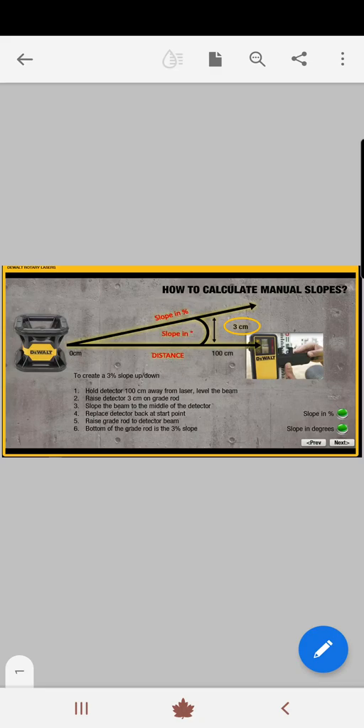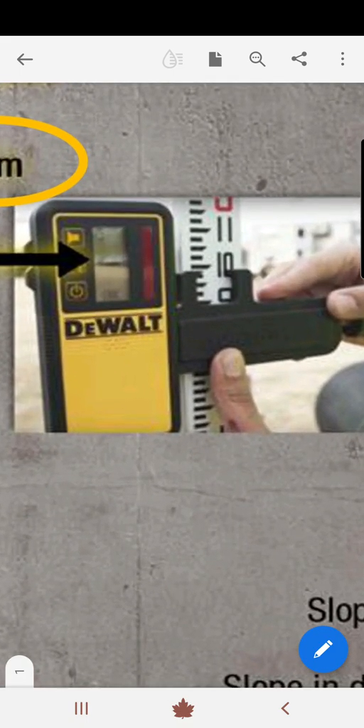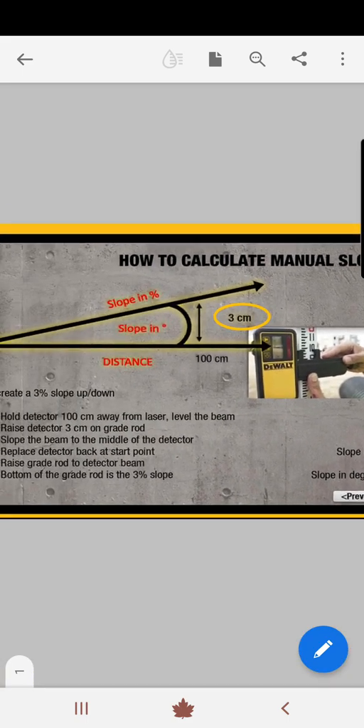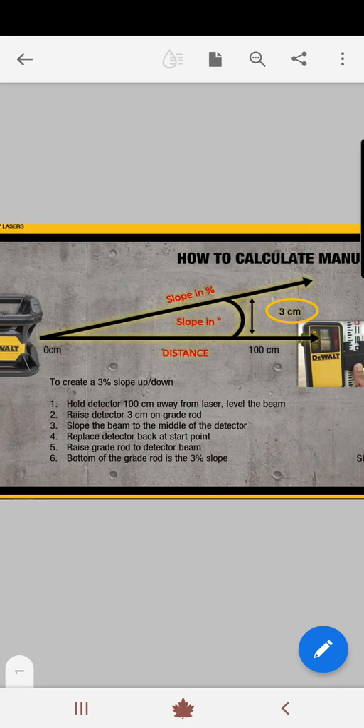Hello, today I want to show you how to work with a rotary — a double or a single slope unit — and how to set your slope. In this case we're going to use the gray jar as you see in this picture, and we're going to send it three centimeters up to have exactly three percent of slope.